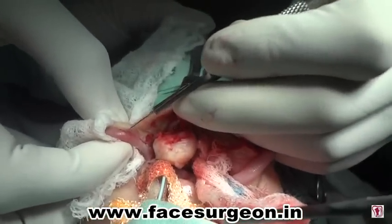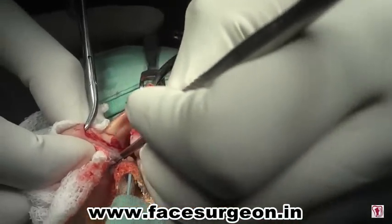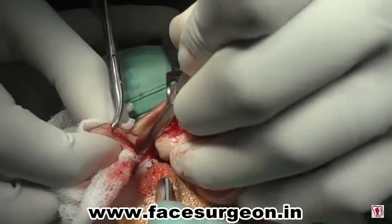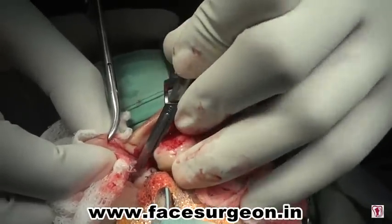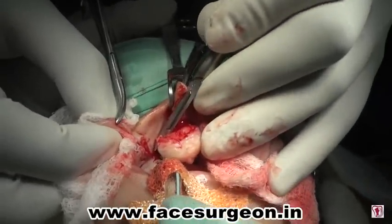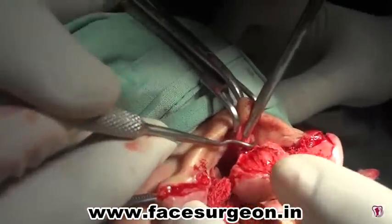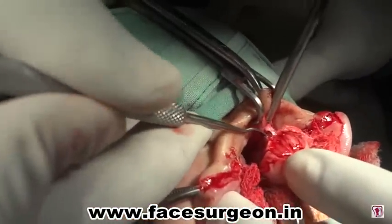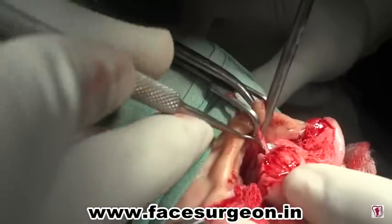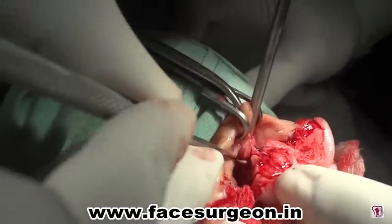Similar dissection and separation of the nasal mucosa, nasal skin, transverse nasalis, levator labii muscle, and the orbicularis is done to achieve advancement from the other side of the cleft in this bilateral cleft lip patient. The septal dissection is performed to help the advancement flap to be sutured to the midline. Minor septal corrections can be done at this point.